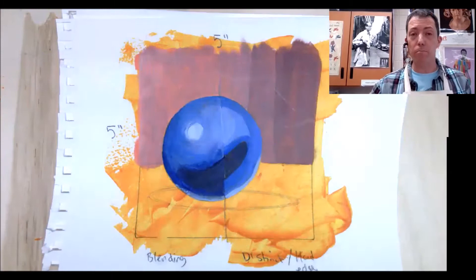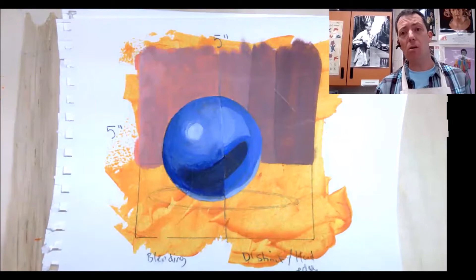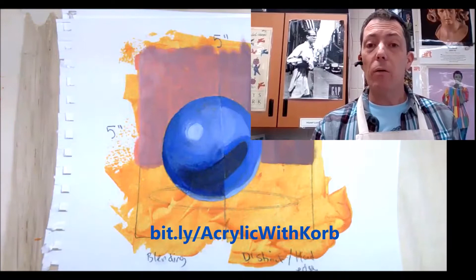Hi there! Welcome to Art with Korb. I'm Frank Korb, your painting instructor for the day. I have a worksheet that you can follow along with as well, and that'll be attached below.